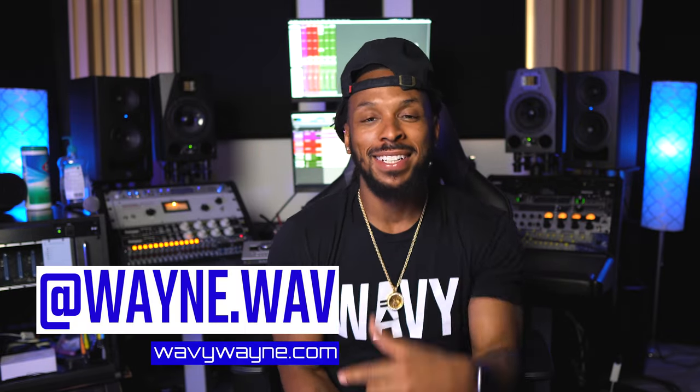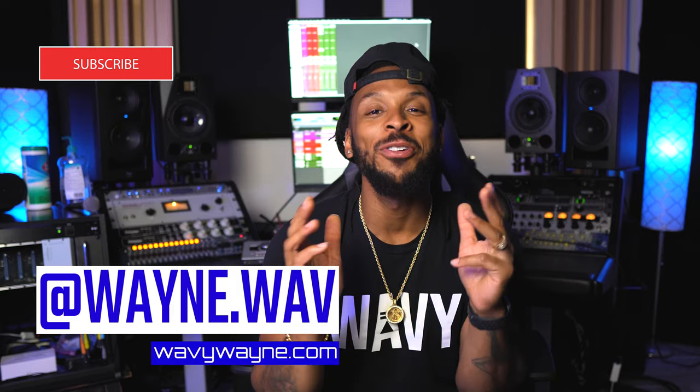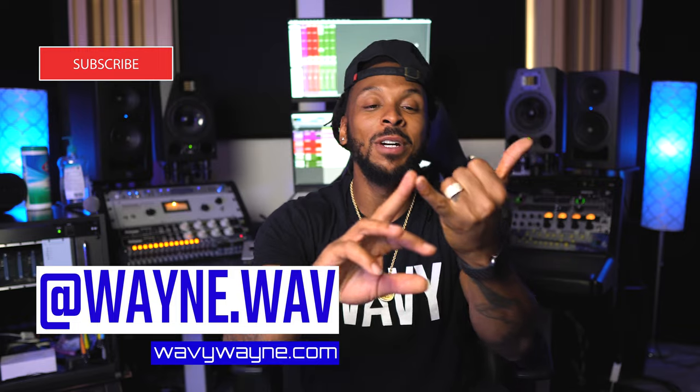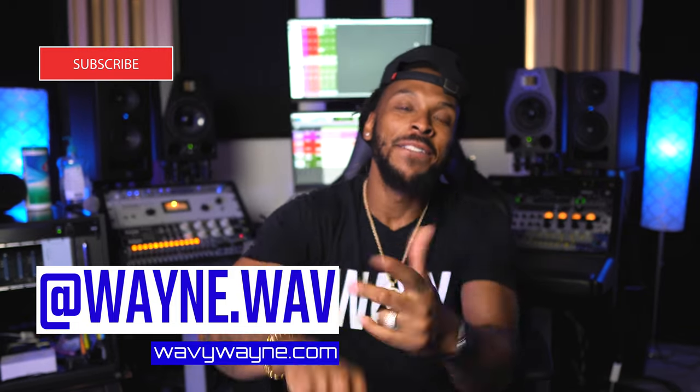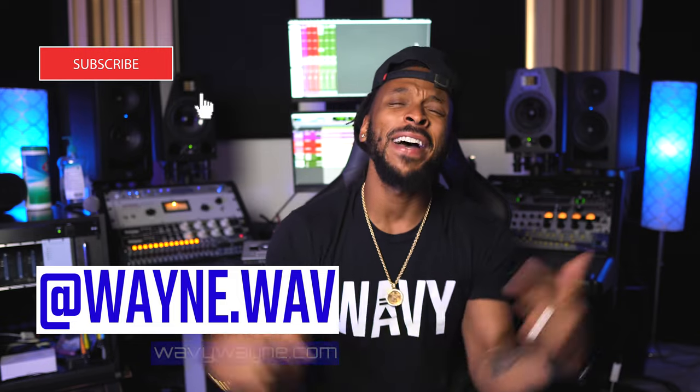What's up YouTube, welcome back to the channel. I'm Wavy Wayne from wavywayne.com. If you don't know yet, then you've been sleeping, because this channel is all about helping you to record and mix better and faster. Go ahead, hit that subscribe button, hit that like button, hit that notification bell, and drop down in the comments to tell me how wavy this channel is.